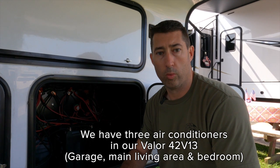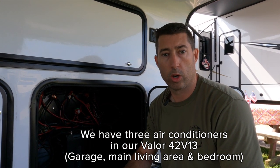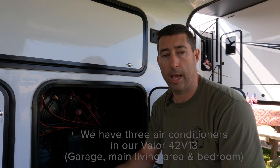Right now our solar runs our air conditioning unit in the main living room, which works really well. The problem - or preference - we have is switching so our solar is going to run the air conditioning in our bedroom. When we're taking advantage of harvest hosting and boondocking, we'll be able to sleep at night and run our AC all night off of our solar system. Right now the AC only works in the living room, which creates a little bit of a problem.